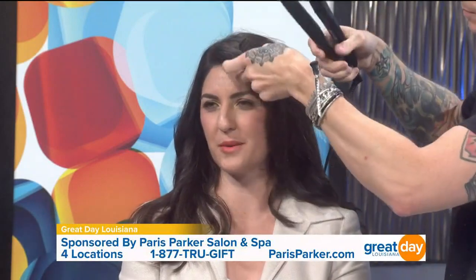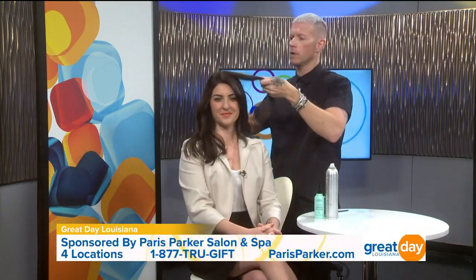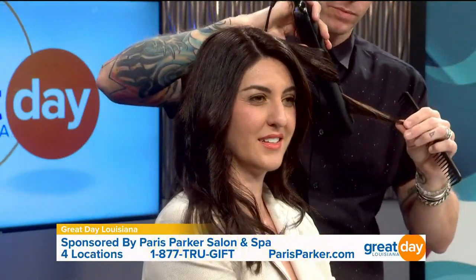Is this a good look for somebody with longer hair, or can people with shorter hair do this too? There's short hair — a really short, like chin-length bob with this done to it is really adorable and also very on trend. You're seeing a lot of that triangular shaped bob with these sort of soft waves in it. It's a very simple way to do it, and it's even less work — just one really quick turn.